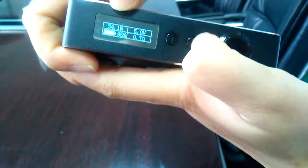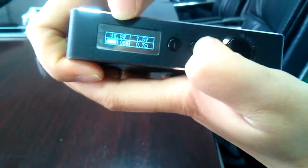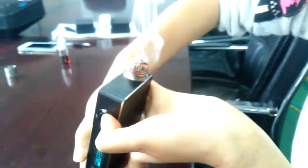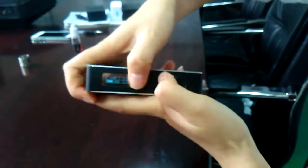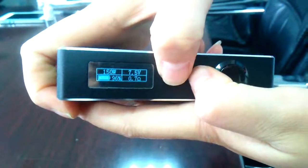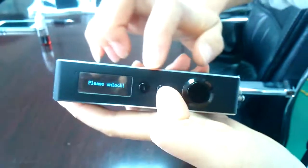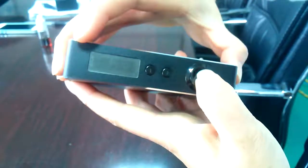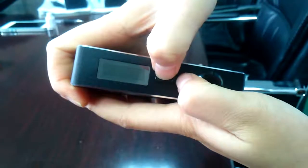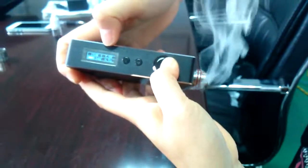The same fine 0.1-watt adjustment applies with the up button as well — the numbers change gradually. There is also a lock protection function: if you press the up button and the down button at the same time, the device will lock and not work. To unlock, just press the up and down buttons at the same time again. Unlock — and it comes back.